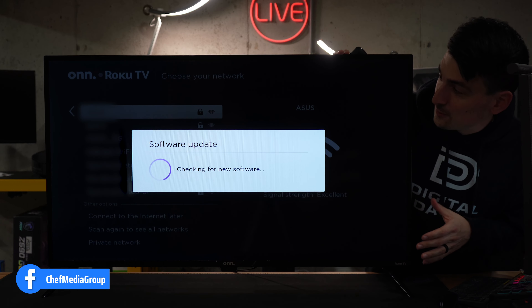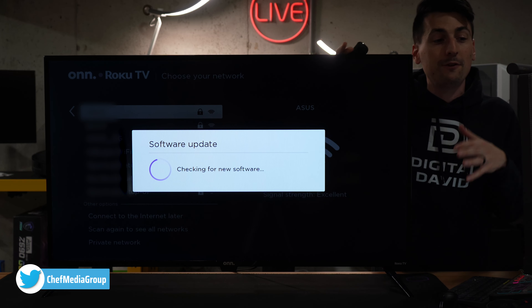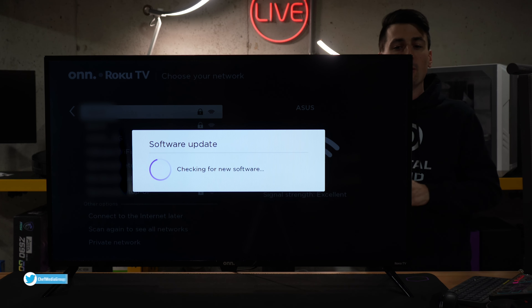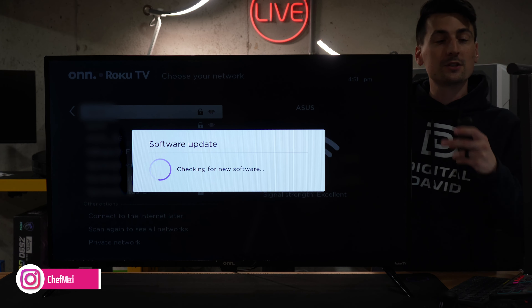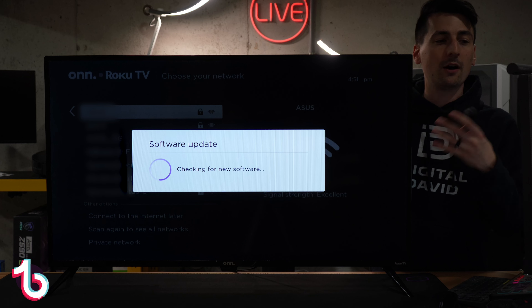We just connected to the internet and now it's found a software update. Go ahead — if you have the option to update the software, now's the best time to do it. Follow the prompts on screen. It should take around a minute or so, depending on your internet connection.